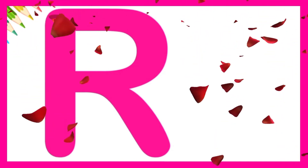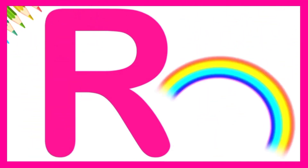Very good. R is for rainbow. Let's try again.